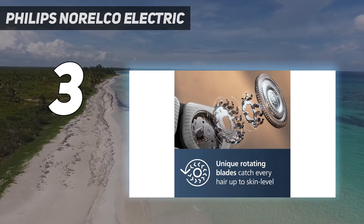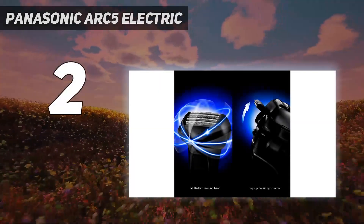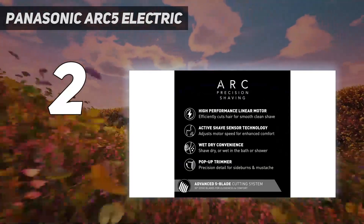Adjusting those settings without the app can be difficult. Number 2 on my list: the Panasonic Arc 5 Electric. For as close as this razor can shave — five blades close — you'd think that it could make sensitive skin angry, but somehow it doesn't.